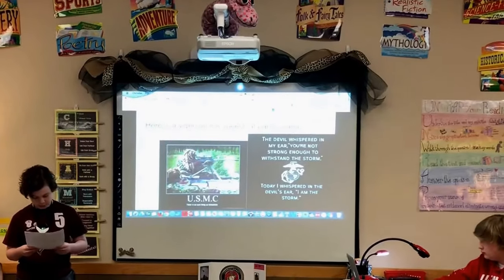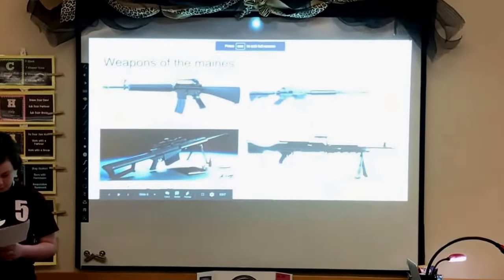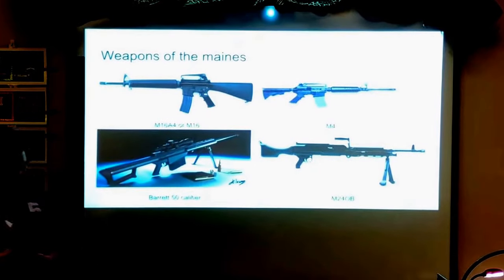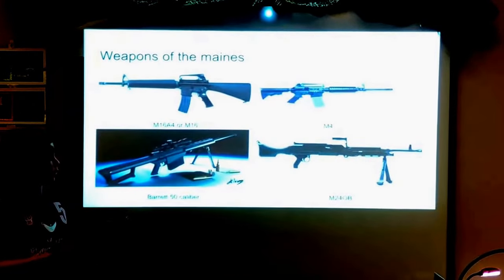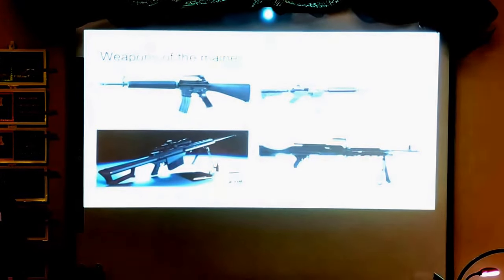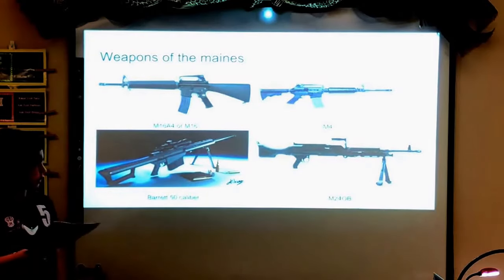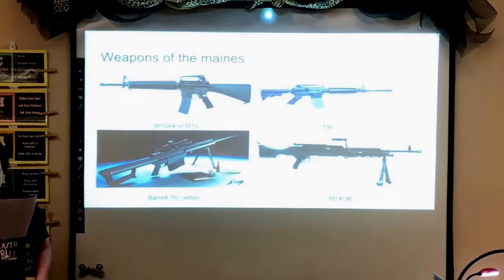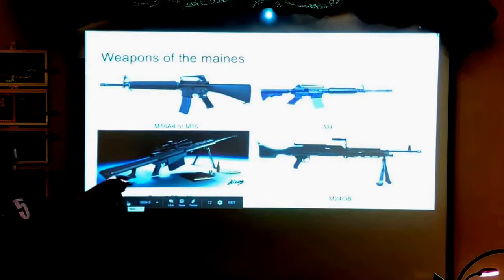The Marines have a bunch of weapons — it would take all day to list them all, but I'll name a few. First, the M16A4, or just the M16. Then there's the M4, which is a smaller, lighter, more compact version of the M16. Next there's the M249 SAW, which is an LMG or light machine gun. And then we have the Barrett .50 caliber, which is a sniper rifle — it's got a serious kick on it.